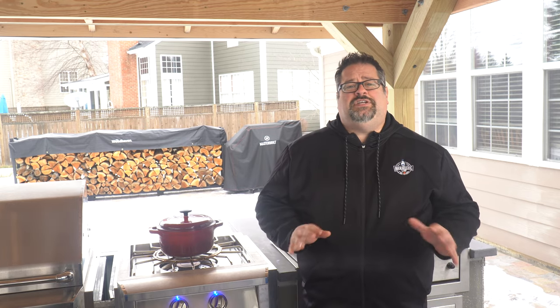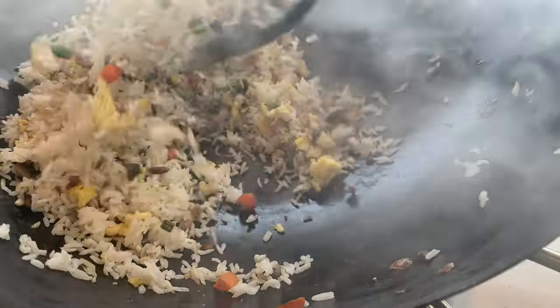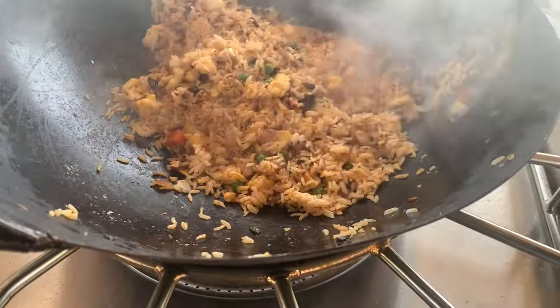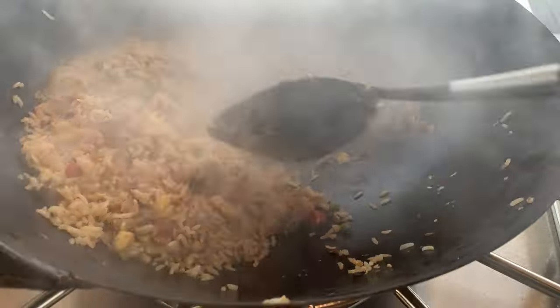I had some leftover rice from a red beans and rice dish that we made the other day, and for lunch we fired up the burner to make some fried rice in the new wok. The power of the Pro Burner is really amazing — 65,000 BTUs of heat really gets things going in a flash and it feels like I'm cooking on a wok with the power you'd find on the line in our favorite Chinese takeout restaurant.